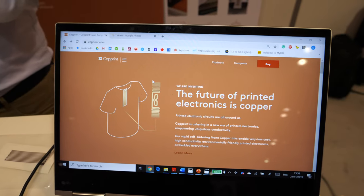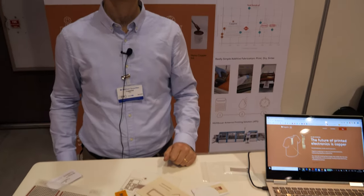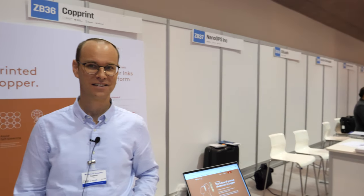The future of printing electronics is copper — that's why the cheapest, smallest coins are always in copper. And copper is about 100 times cheaper than silver.